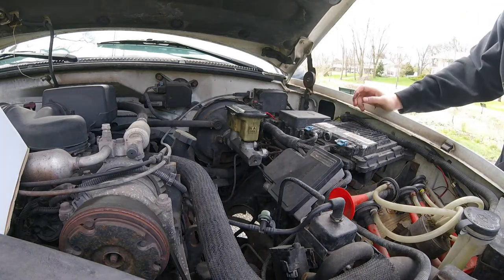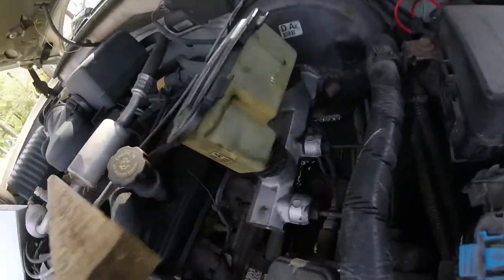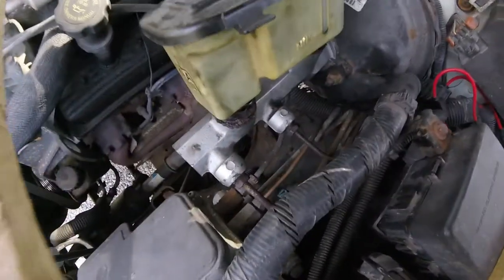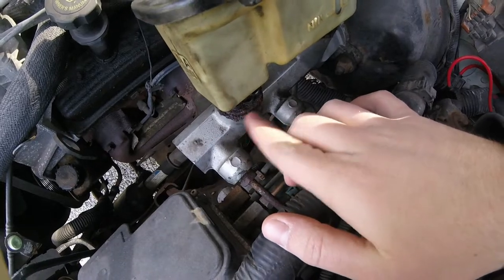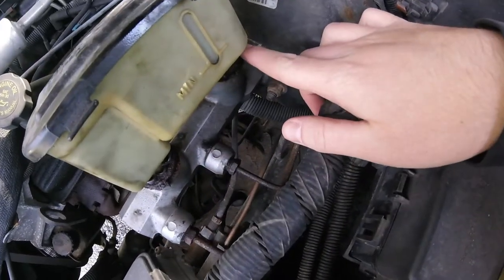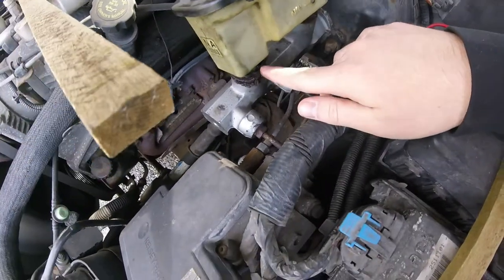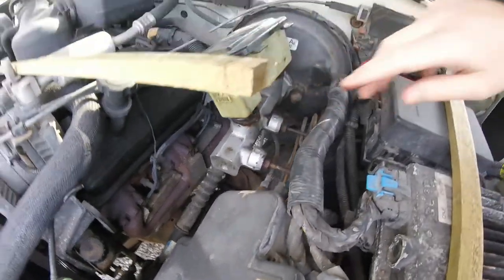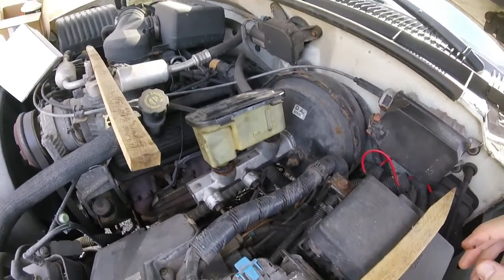I'm gonna go get some leverage. I grabbed one of these sticks and pried, and we can see now that it's partially out. I'm gonna take and sort of scrape — this appears to be kind of a rusted mess — scrape a little bit of that away so it doesn't go into the master cylinder. Now you do have to pry kind of hard to get it loose; it is on there kind of tight. Off she comes.